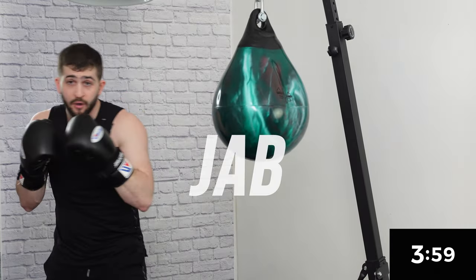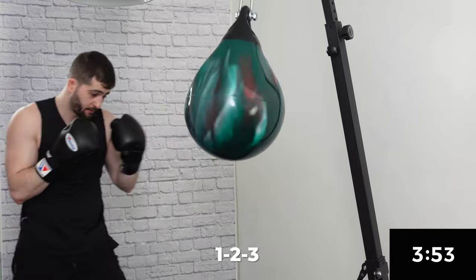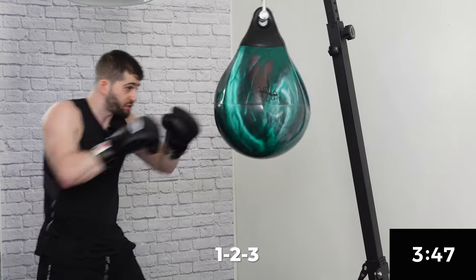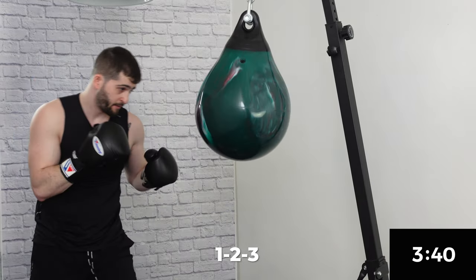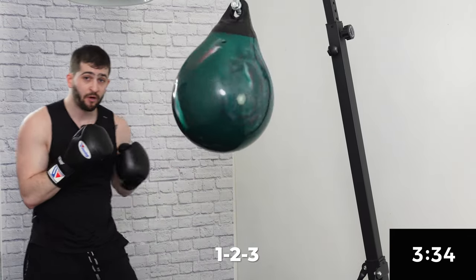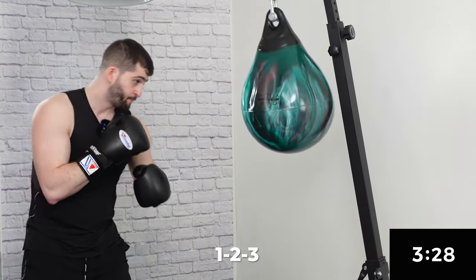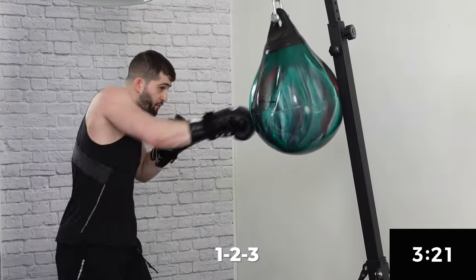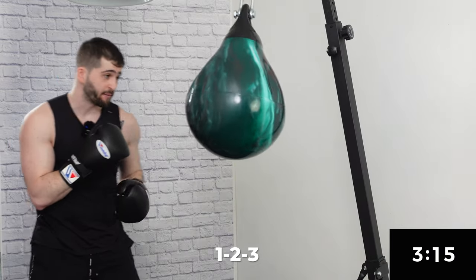Combo number two: jab, cross, lead hook. So nice fast one-two, and then I can rip that three with a little bit more power. Ask yourself: are you exhaling on every punch? If you're brand new, you don't have to match my power — you can take it down a notch. Make sure you're feeling out the movement, that everything feels smooth, and gradually bring that speed and power as you go.